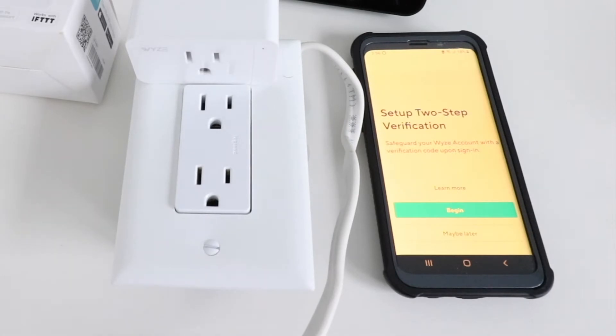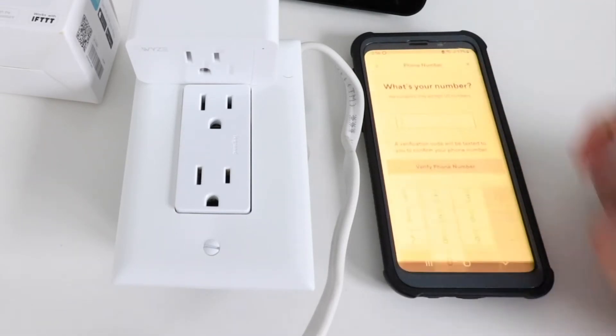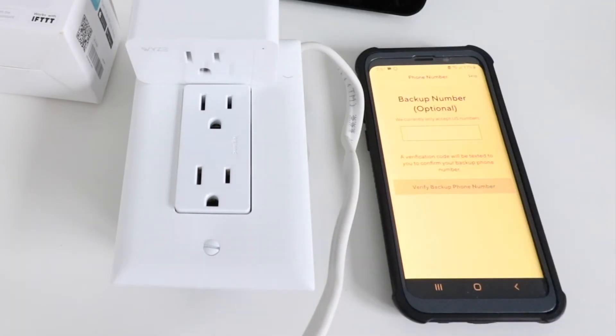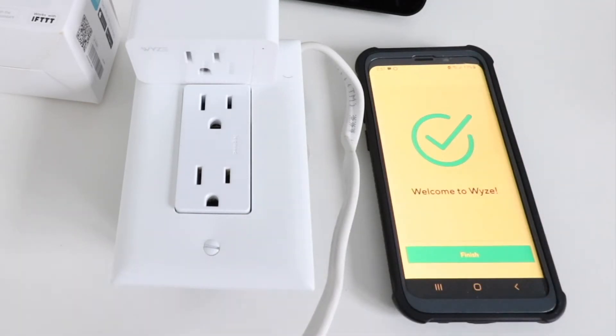It says set up two-step verification and we can either click maybe later or begin. I'm going to click begin because that's the most secure. You have the option of verification by SMS or authenticator app — I'll click SMS. Then you enter your phone number and the verification code. It asks for a backup number, but we're going to skip that.